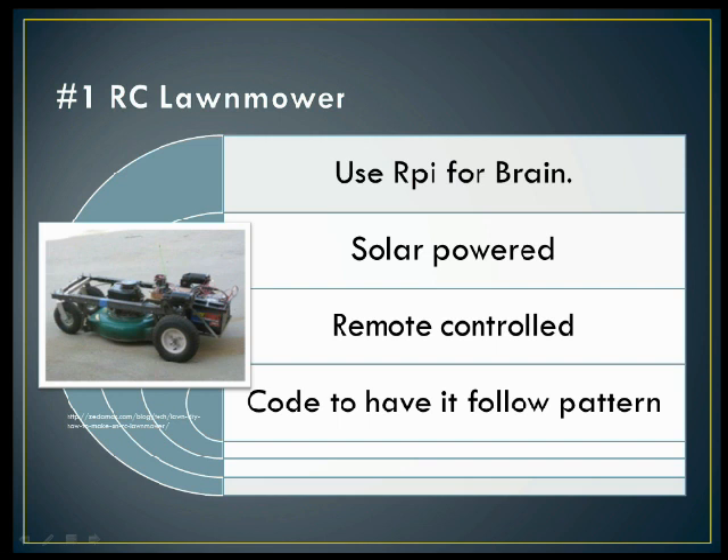And number one: a remote controlled lawnmower. You could use the Raspberry Pi as the brain instead of an Arduino. It could be solar powered, and you could have it remote controlled with a game controller, your phone, or a regular remote control using radio frequencies.